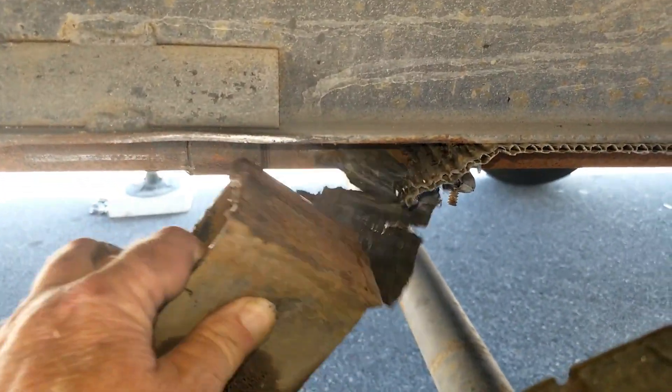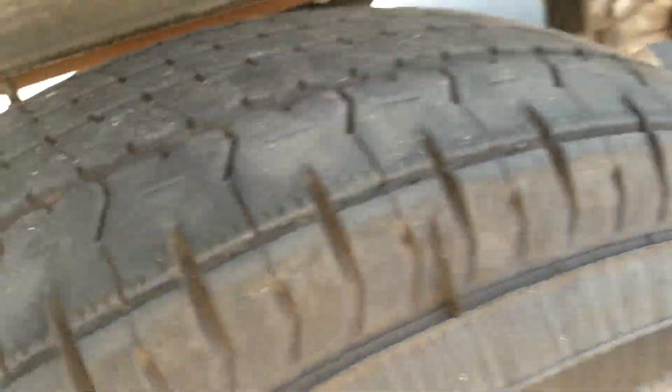I certainly don't want to drive very far with that bracket broken. The welds broke. On this side of the trailer, the wheels were always kind of close together, and on the opposite side they were further apart — so I was wondering what was going on. The bracket welds gave way and the wheel was kind of flopping. You can't leave it like that.